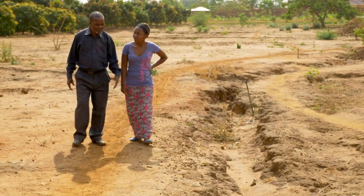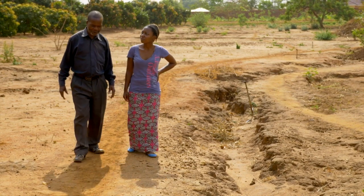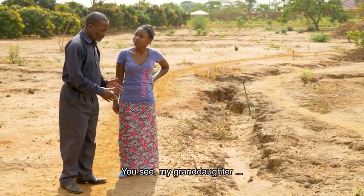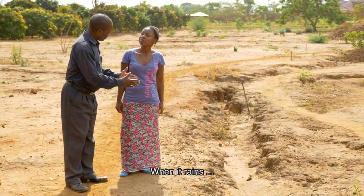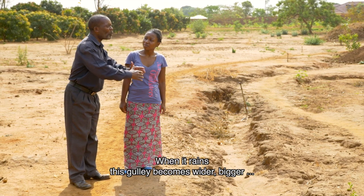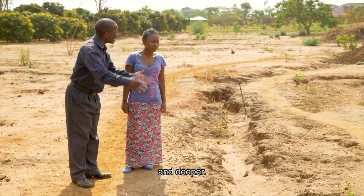This is not good, this is not good at all. I'm disappointed. Like this? You see, my granddaughter, when it rains, you take me — when it rains, this gully becomes wider, bigger and deeper.